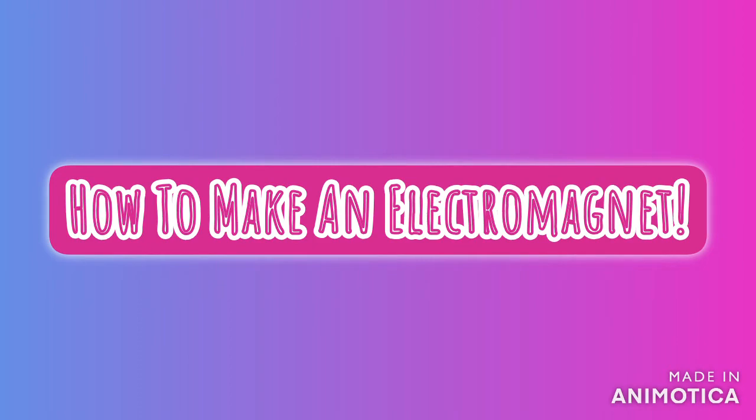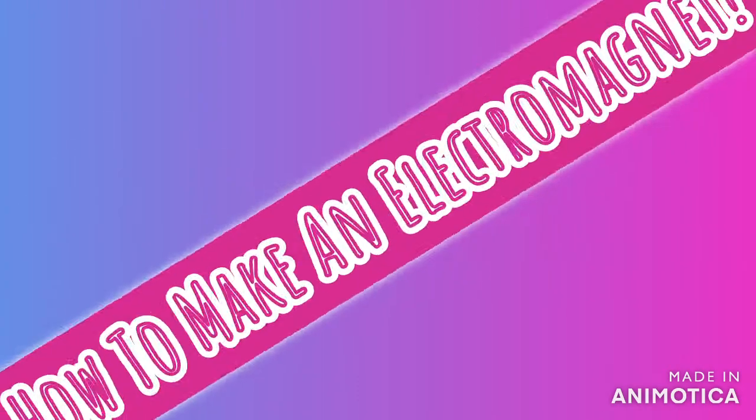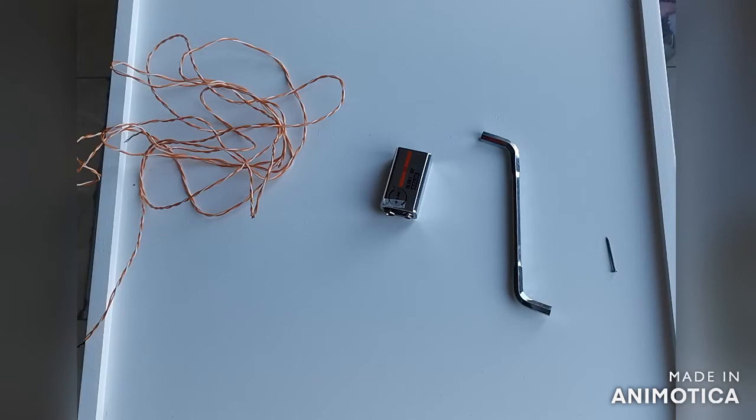Today we are going to be learning how to make an electromagnet. Here is the equipment we will need.